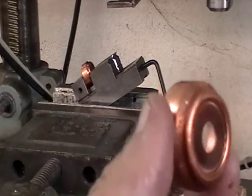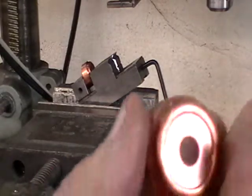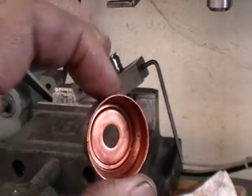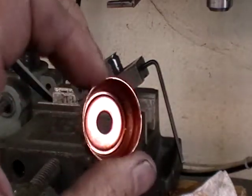The holes are hard to see, but we have probably 8 to 10 holes in this part. And as you can see, they are coming through on the inside.